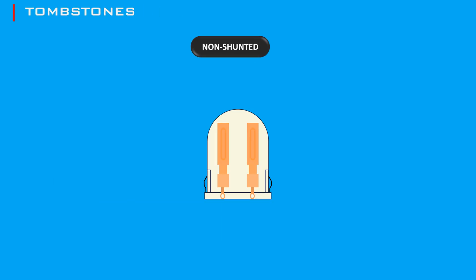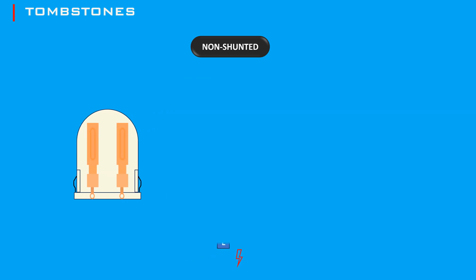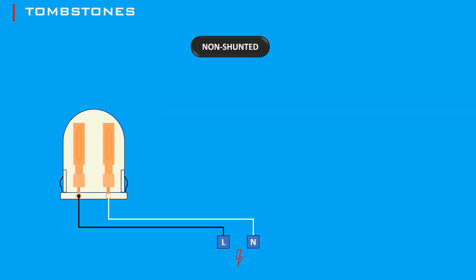On the other hand, non-shunted tombstones have separate contacts, usually with two wires — live and neutral — and these wires connect both pins at one end of the tube light.